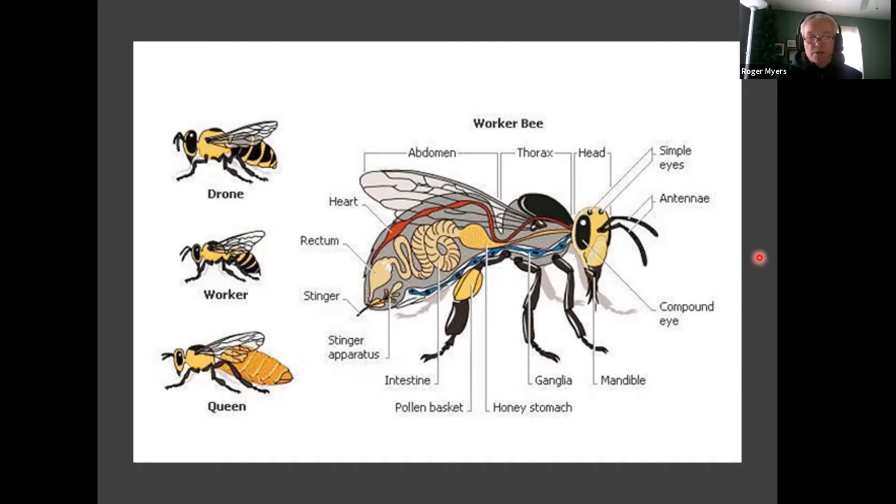In between the mandibles, they have a tongue called a proboscis. The tongue is like a straw and they use it to suck up the nectar from flowers, though their tongue is not very long. So bees primarily like small flat flowers because of the length of their tongue relative to the nectar. The nectar in flowers exists to attract bees to gather pollen and distribute it to another flower. All insect pollinators have different tongue lengths — bumblebees are bigger with a longer tongue, butterflies have even longer tongues, and some bats also pollinate.